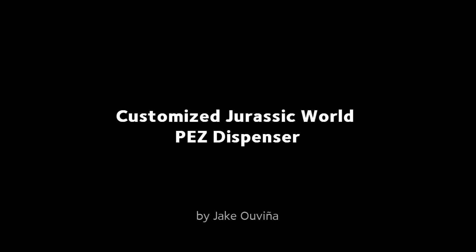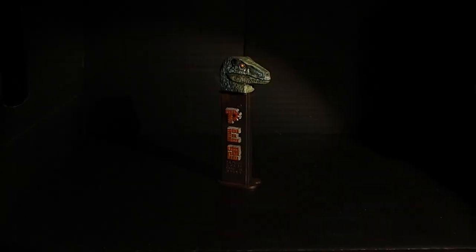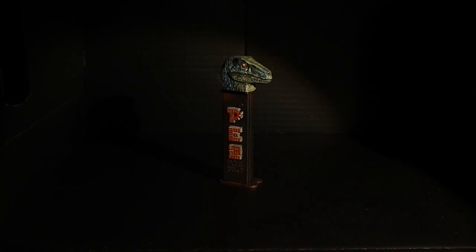Hello, I'm Jacob Viña. Welcome to my first video. I'm going to show you how I've made this customized PEZ dispenser.